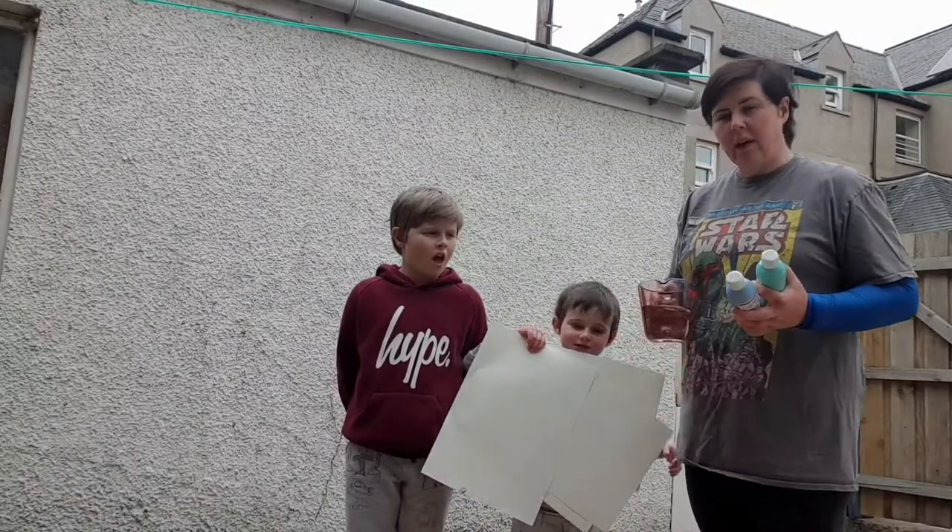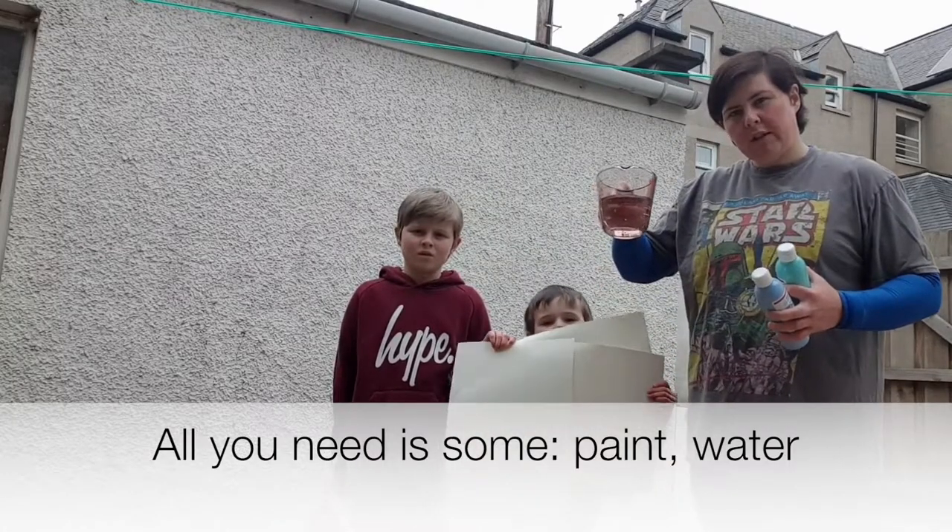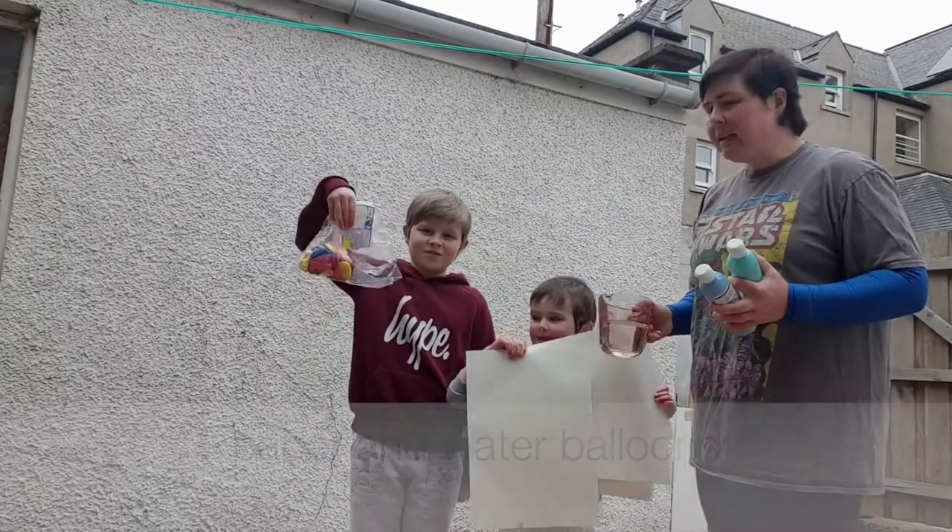For today's activity all we need is some paint, some water, some paper and some balloons.